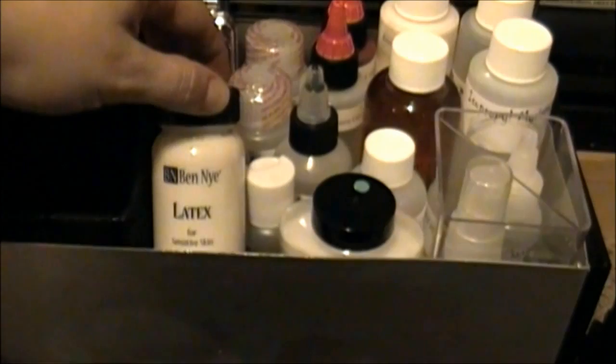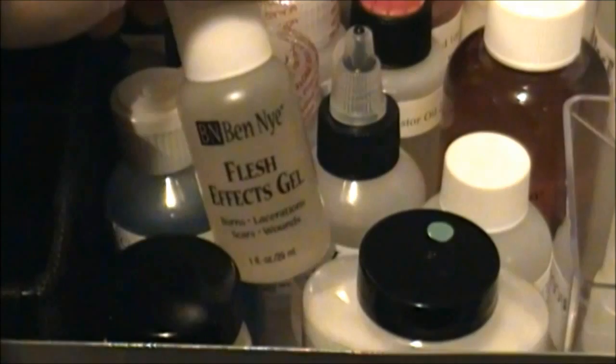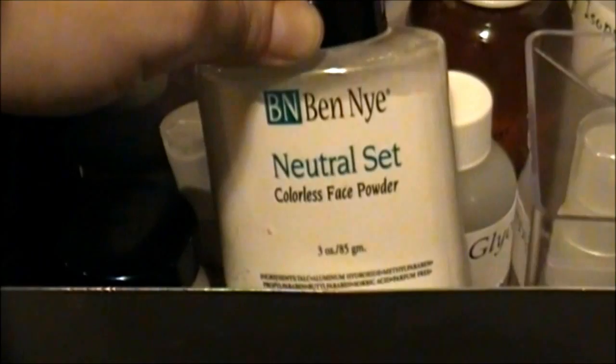This is brush cleaner. I've got ammonia free latex, or latex for sensitive skin. This is Flesh Effects Gel from Ben Nye and it's for creating wounds and lacerations on the skin. This is 70% alcohol. This here is basically translucent powder — it's like a powder that has no tint to it.